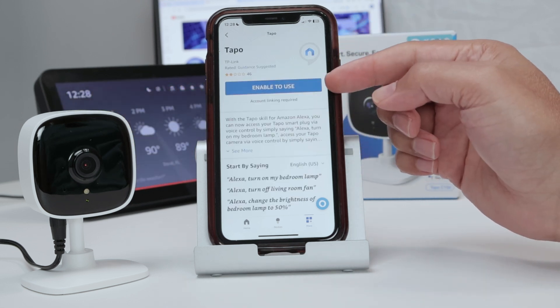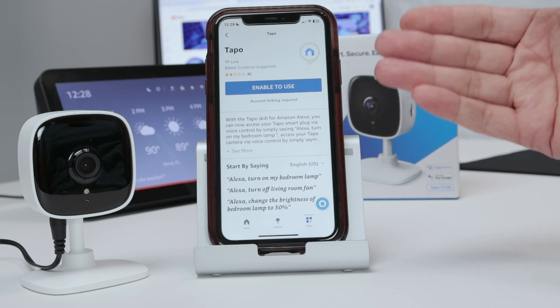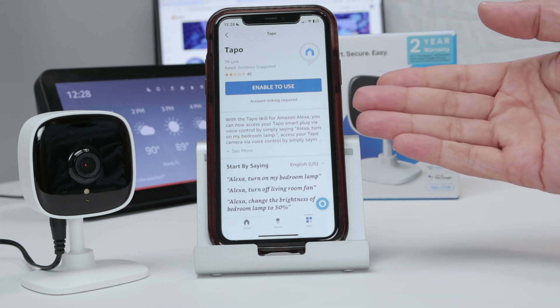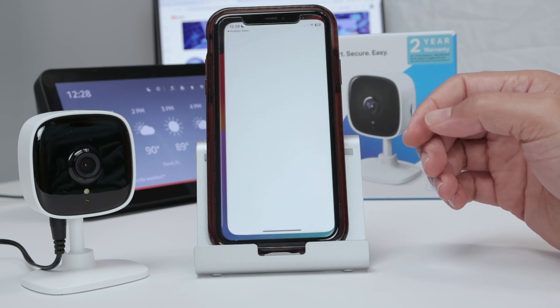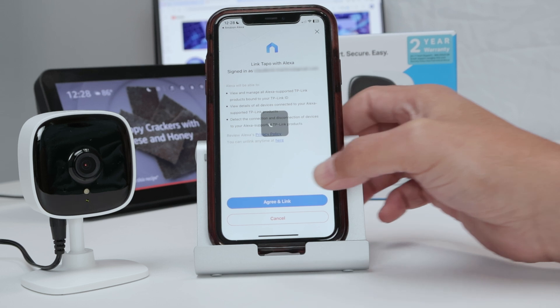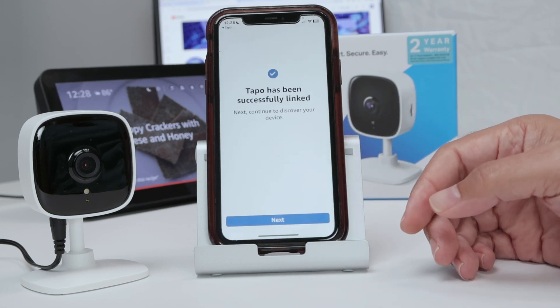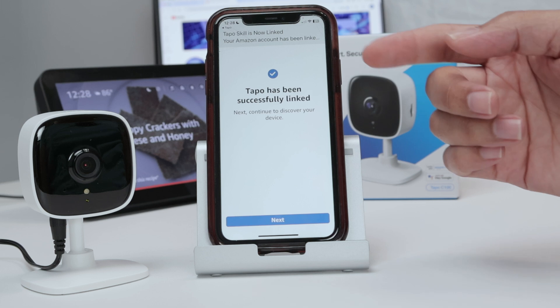Just tap here and enable to use. Now we just need to link the accounts. Enter your credentials to link the accounts — I already have my credentials here. I confirm, agree and link. Basically it's linking with the TP-Link account. If you don't have a TP-Link account, you'll need to create one. And there we go — it's now linked.